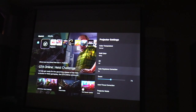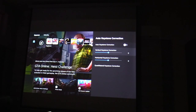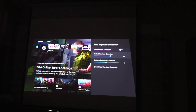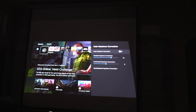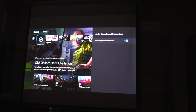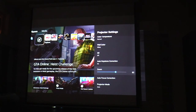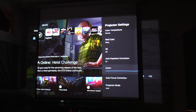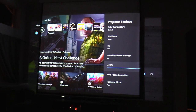The auto keystone is pretty cool. You can adjust it manually if you want, but look how quick it works — you turn on auto and boom, instant. The processor in this must be pretty good. And look how big it gets — a 150-inch screen fills up the whole wall.